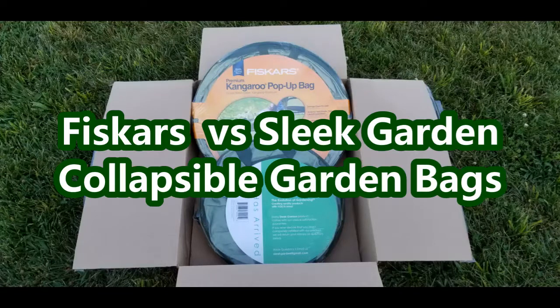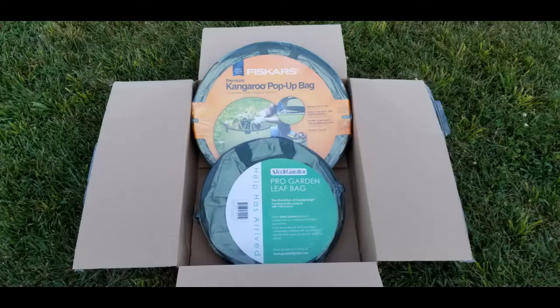Hey guys, Stacey here with Life's a Project. Today I wanted to do an out-of-the-box first impression comparison on a couple of products. I have really been wanting one of these pop-up bags or collapsible garden bags. I went on Amazon.com and started looking at different products and different brands, reading their reviews — the good and the bad — and I think I have narrowed it down to a couple of brands to compare features. So let's just get right into it.